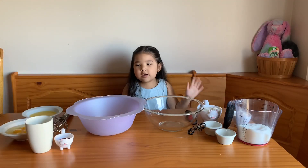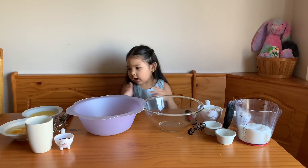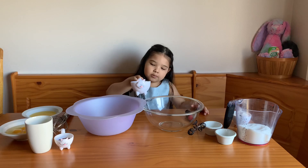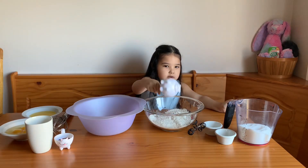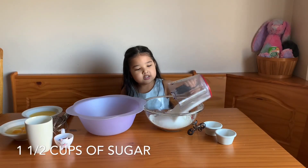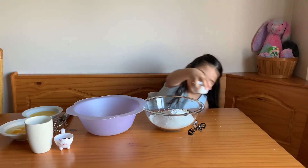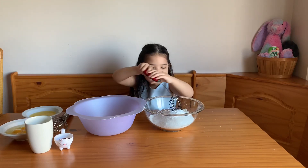Okay, as you can see, our measurements are all done. We have our dry ingredients on this side and our wet ingredients on this side. So we're going to start with the dry ingredients — we're going to put the flour in, then sugar, baking powder, and the salt.